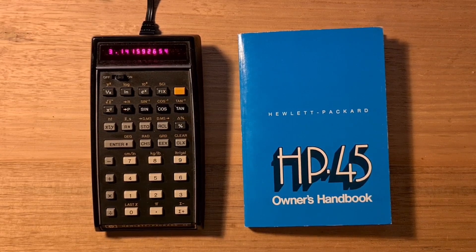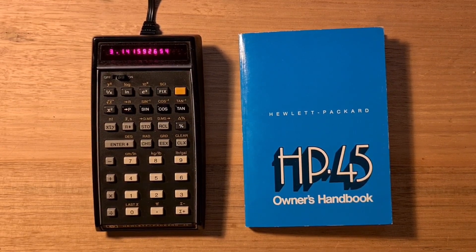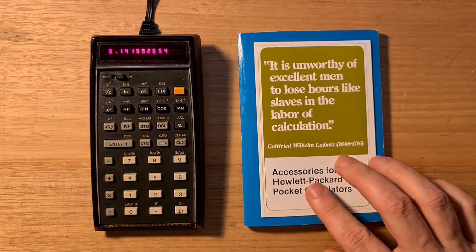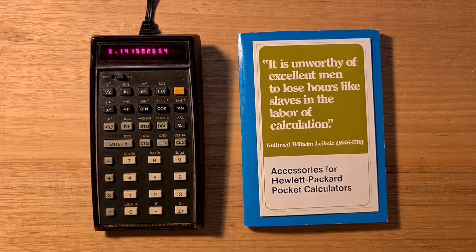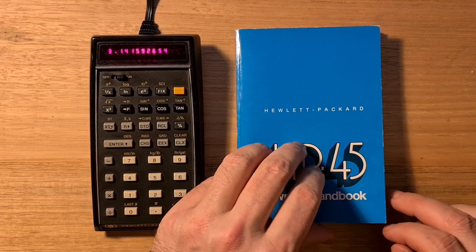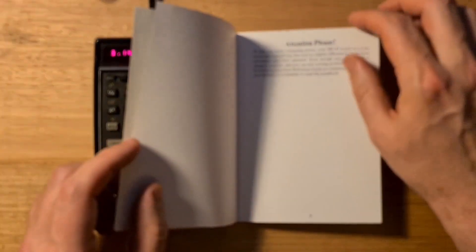So that's the HP-45, one of the early milestones in pocket calculators. At the time, for many users, it would have been replacing a slide rule as the primary means for calculation. In its brochure of accessories, there's a quote from Leibniz: 'It is unworthy of excellent men to lose hours like slaves in the labor of calculation.' And it is an indication of what a huge leap forward this device was at the time.